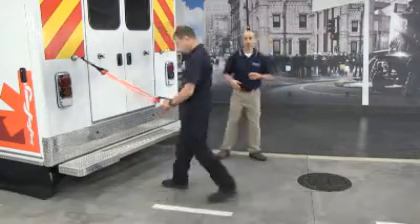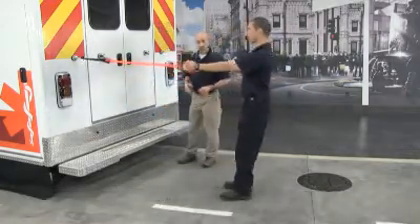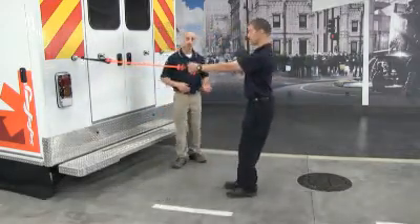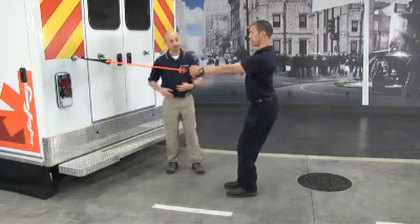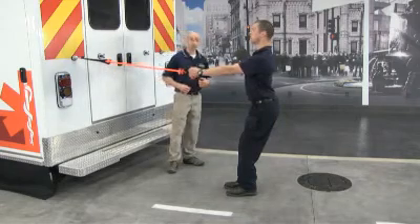We're going to step back, ensuring that we have adequate resistance on the band. We're going to center one foot, making sure that our hip is hinged, foot is firmly rooted to the floor, abs are tight, head is up, shoulders are back.